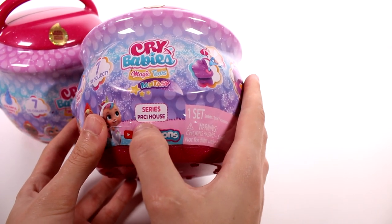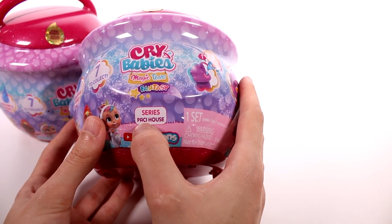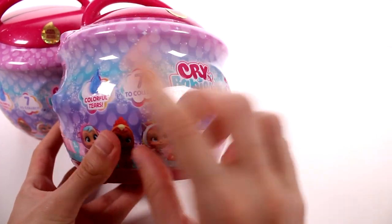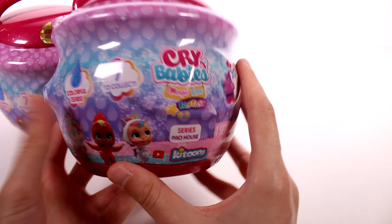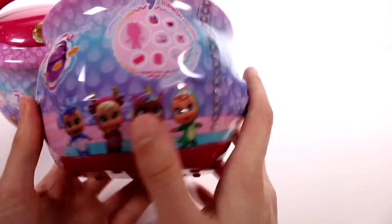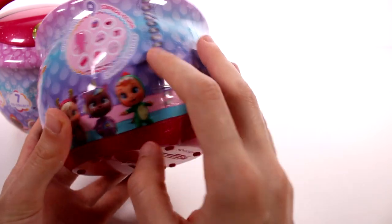Correct me if I'm wrong, but I think that's Pacey House or Posse House — I'm not sure. Anyway, there are seven different ones to collect with colorful tears, and there's nine surprises, so I'm excited. Let's get started.